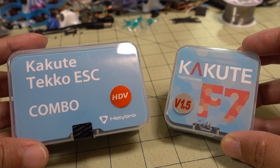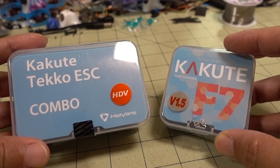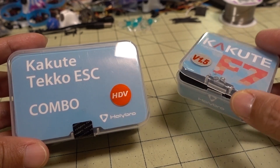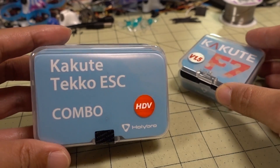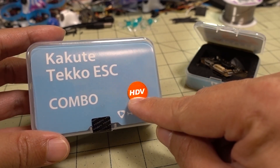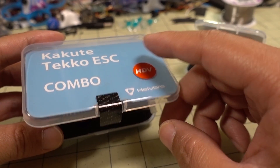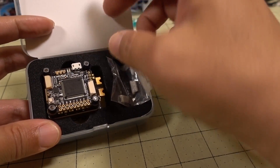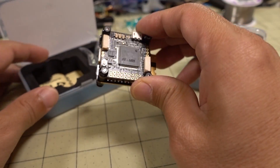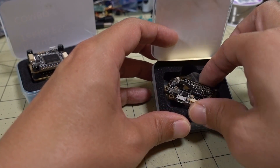In this video we're checking out a couple of new products from Holybro. We have the Kakute F7 flight controller version 1.5, and this is just a flight controller only. And then we have the F7 Kakute HDV combo, so it's got the Kakute flight controller with the Teco 32-bit ESC stack. Let's take the individual flight controller first and we'll look at the stack second.